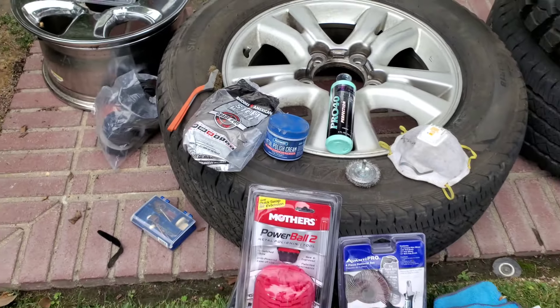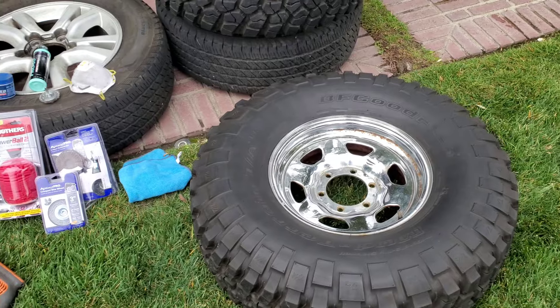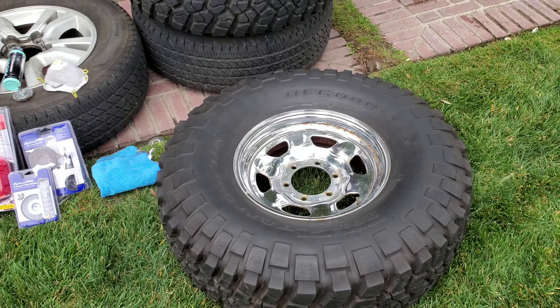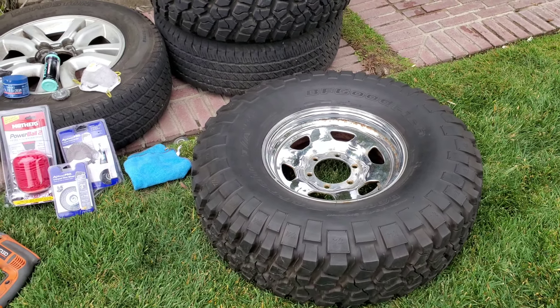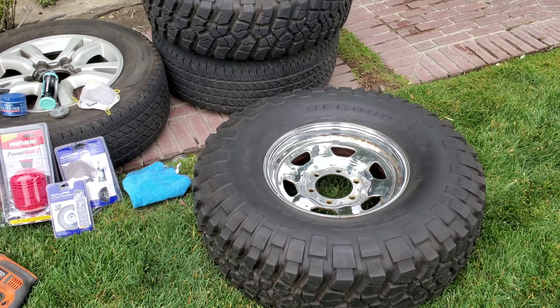Definitely like and subscribe if this has helped you and you want to see other automotive videos on how to clean up stuff. Let me show you the other wheels I did in the previous video.